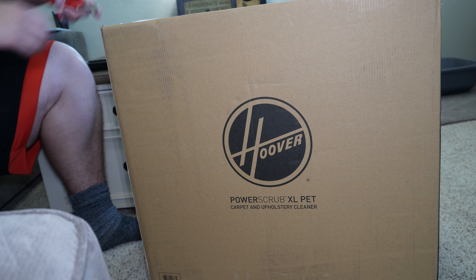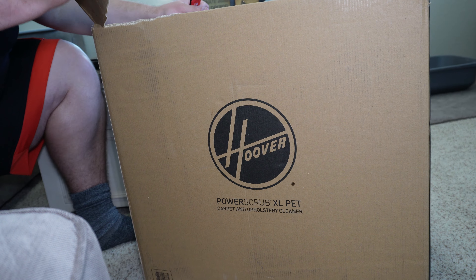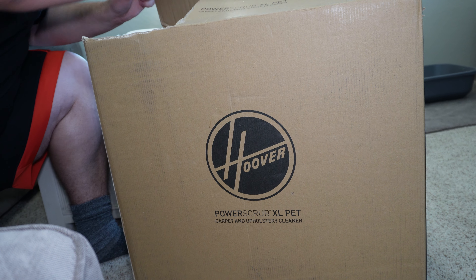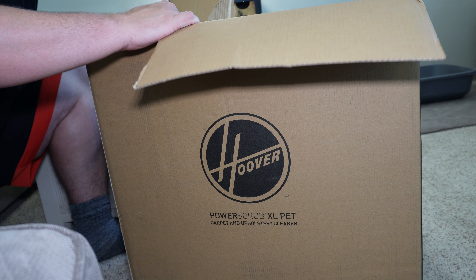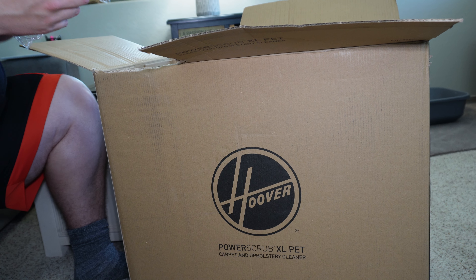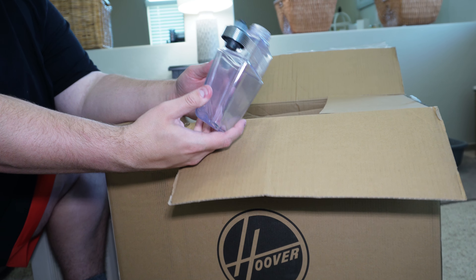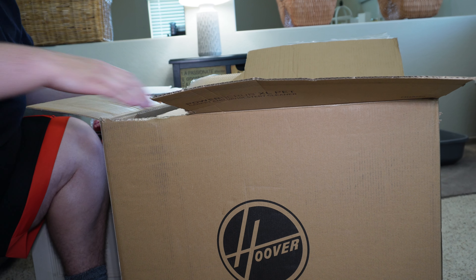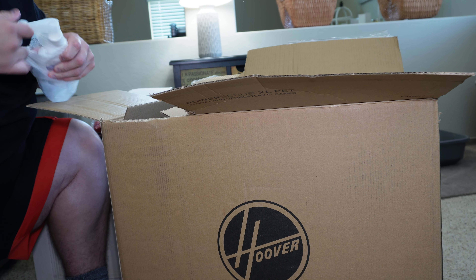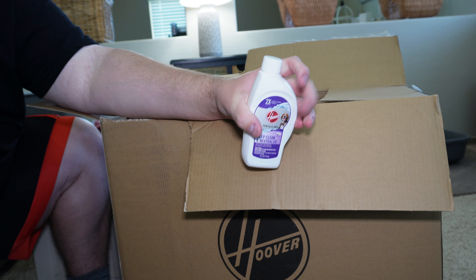So we're gonna open this up. We have what appears to be this rubber mat that you set it on so it doesn't leak. We have a solution tank — this is to hold your separate solution so you can turn the solution on and off without having to dump out good water. We have the included solution, which comes with this bag. This is the Hoover Deep Clean and Neutralize solution.